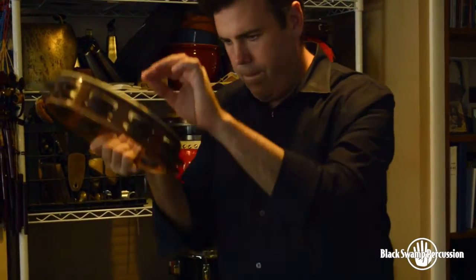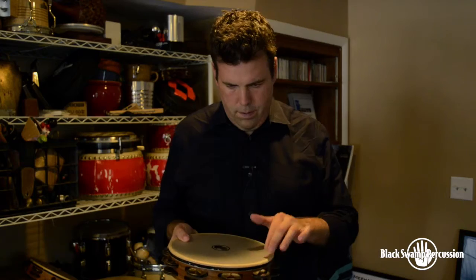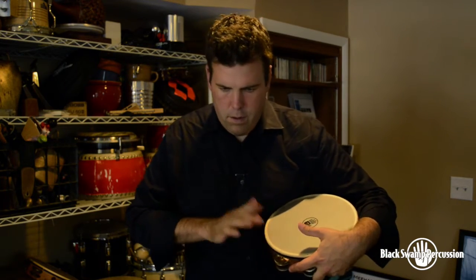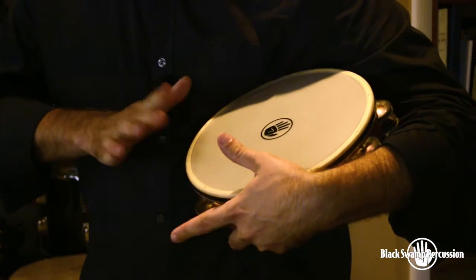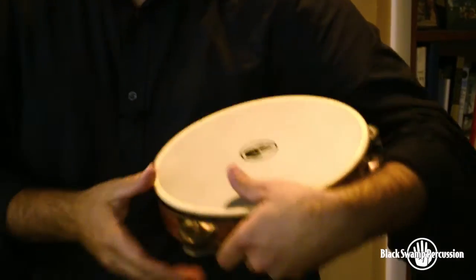A fun thing I did recently with my Black Swamp Tambourines was I got to play at Disney Hall in Los Angeles. We got to play a piece with a group called Signal. We played Shelter by Bang on a Can. Michael Gordon wrote a piece where I was playing about a three-minute continuous fortissimo shake roll with both hands, and I was loving the sound I was getting out of my tambourines, but was also exhausted and sweaty.